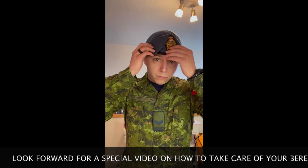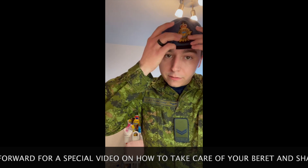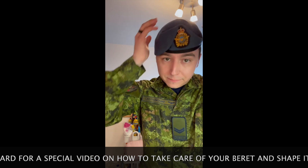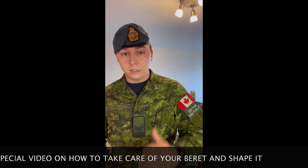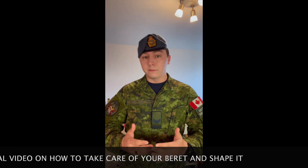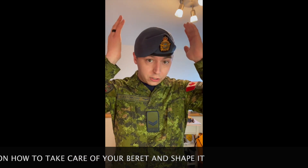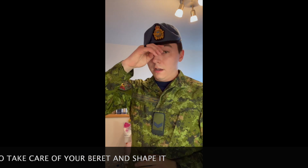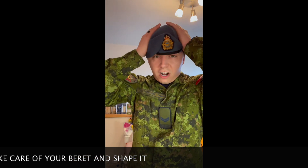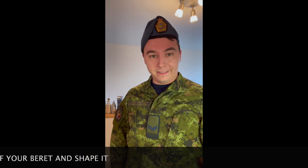I'm going to show you a bit how it works. First of all, you want to have your badge over your left eye. And then you will want to have this little fold right here over the top of the cardboard inside. That's the style that the Air Force usually wears, so that's what we're going to be expecting from you guys. The proper way to wear it is above your eyebrows — not on them, and not way back there.